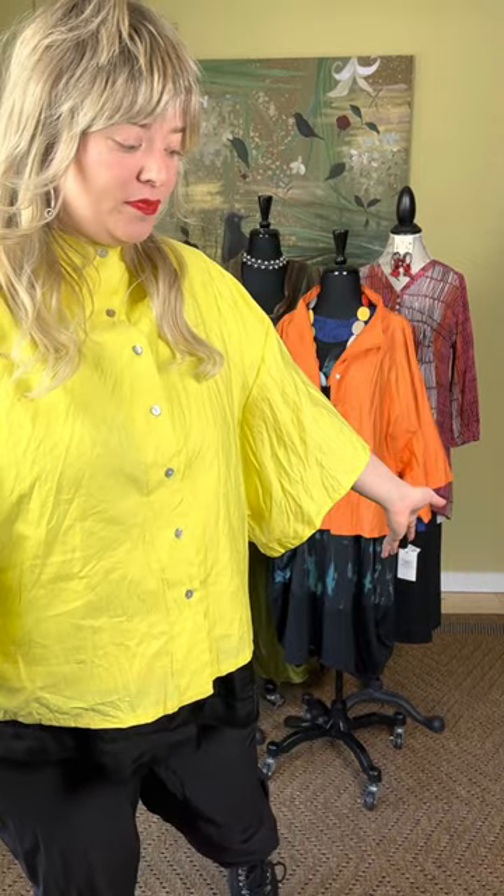Hi everybody! Welcome back to another edition of Marigold TV. Today we're going to be talking about Ozai in Coup. It is a newer line for us. We've had it a couple seasons in the past, but we're so excited to show you the new collection today. It is all made in Greece with very interesting silhouettes. You'll see some sateen, some cotton. Really great things to show you today. We're so excited that you joined us. Thank you.